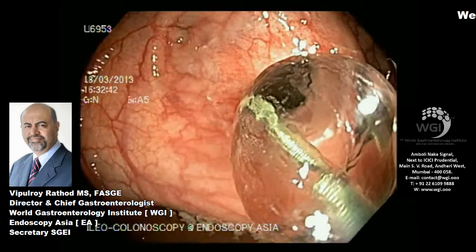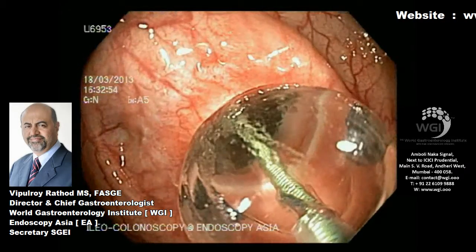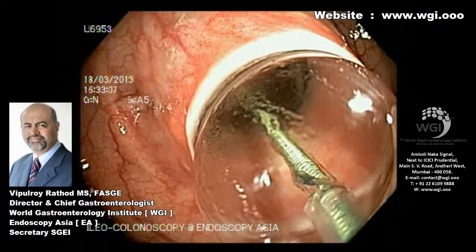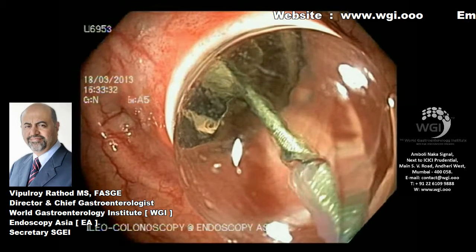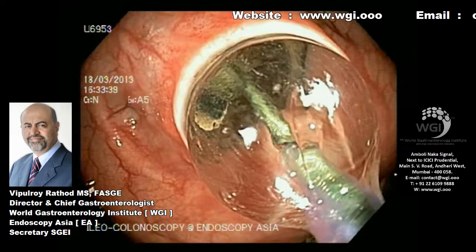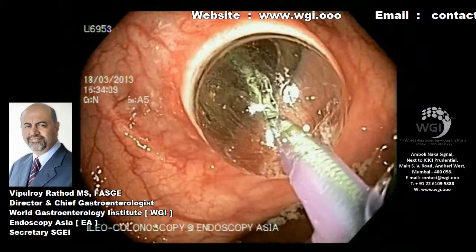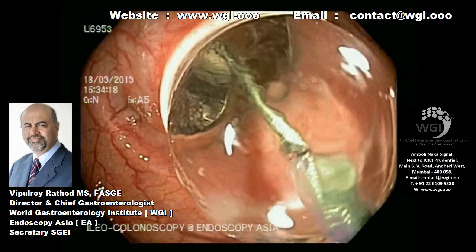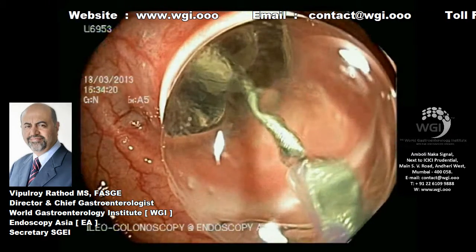As you can see here, the balloon is inflated to 7 atmospheres, and we will hold this controlled expansion of the balloon for another 1 minute until we achieve good dilatation of the stricture.